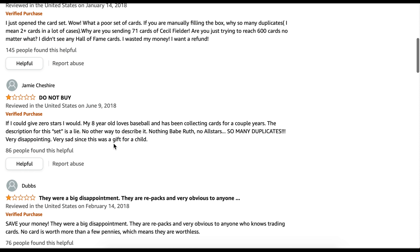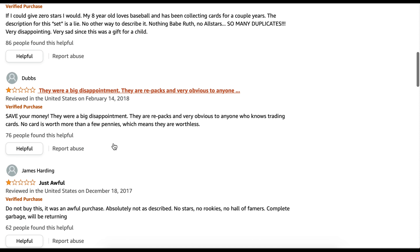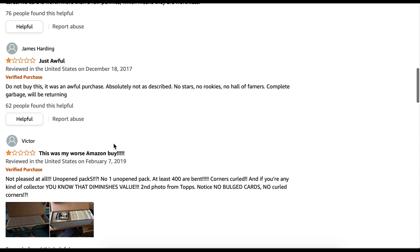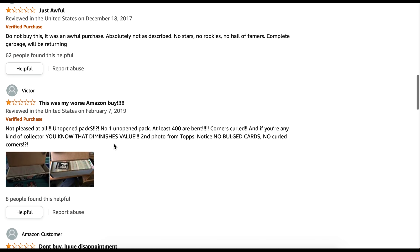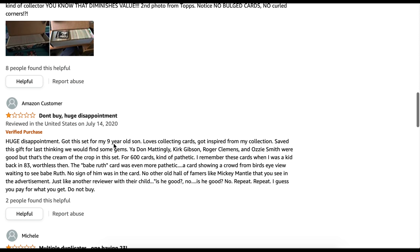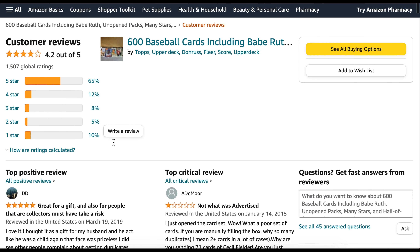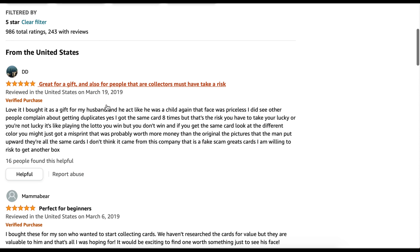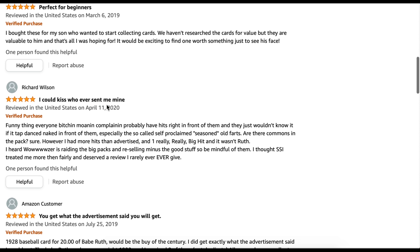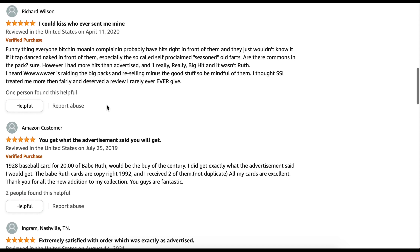Some of these look like they're from serious collectors who were disappointed. One person says they were a big disappointment — they are repacks, very obvious to anyone. Another says 'just awful.' Another says 'this was my worst Amazon buy ever.' Another says 'do not buy, huge disappointment.' That made me think, okay, I'd like to pick this up and see if it's really all that bad. It did get more five-star than one-star reviews, though — 'it's great for a gift,' 'perfect for beginners,' 'I would kiss whoever sent me mine.' Kind of a mixed bag.